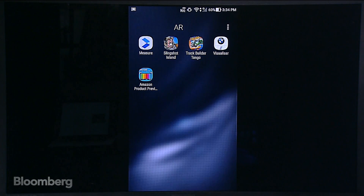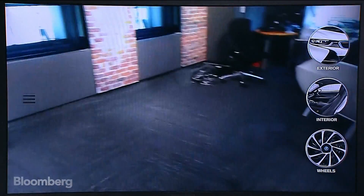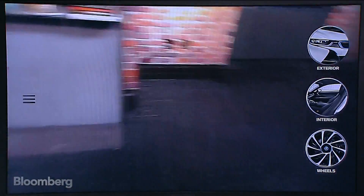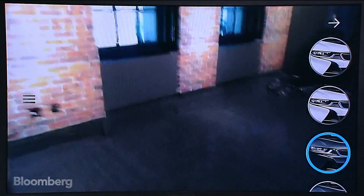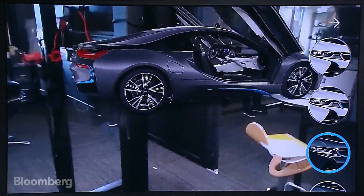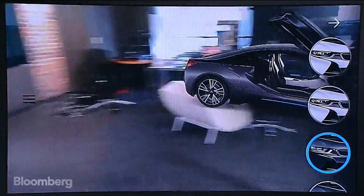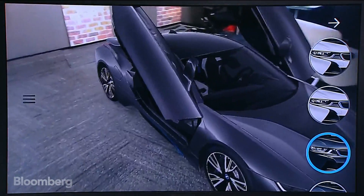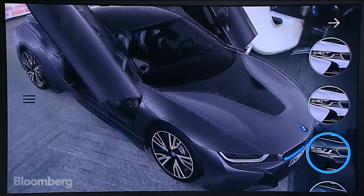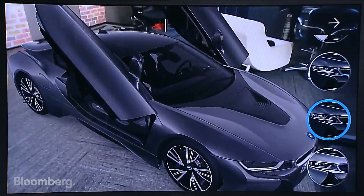I want to walk you to the back of our studio to show you something else — this is a visualizer for BMW. I actually think this is one of the cooler applications here. Let's try to find the car. When it works, it throws the car into your field of view. It put the car here and you can drag it around. You can sort of visualize what the car looks like, though this is not to actual scale. You can change the color to all the different colors the car comes in.